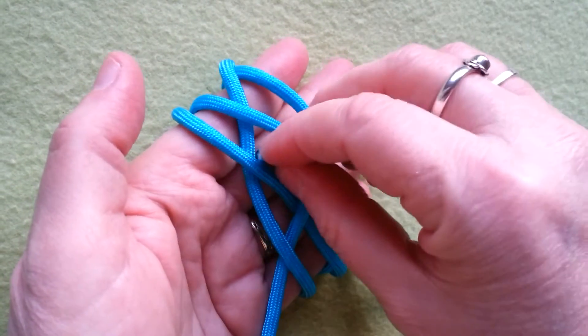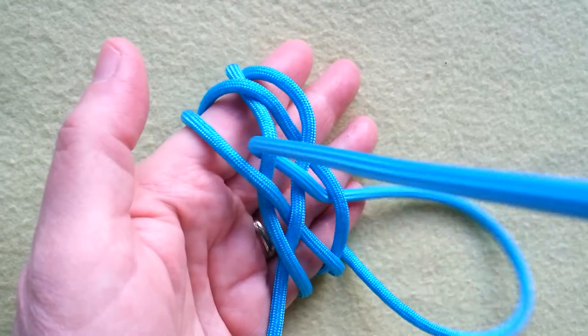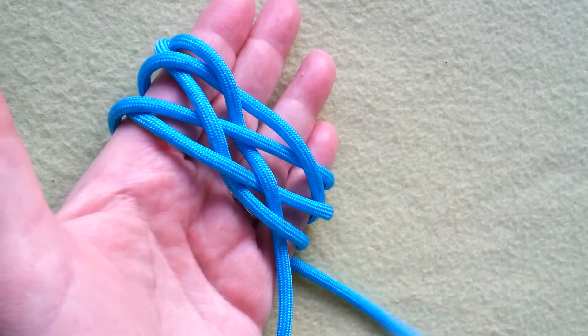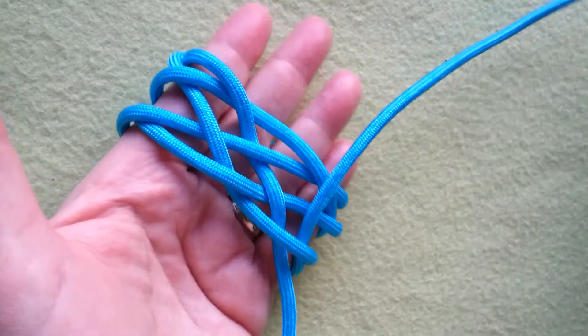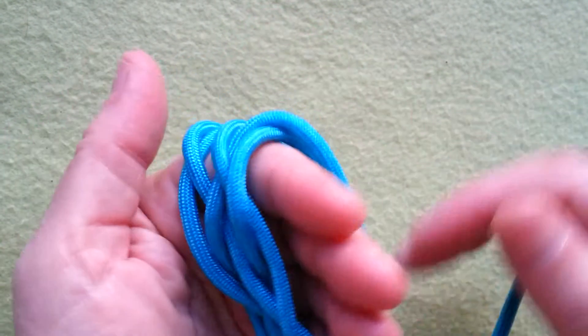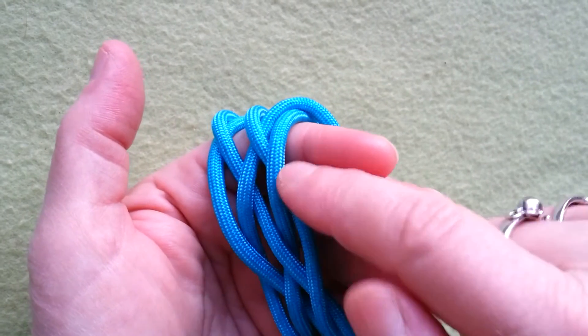So if we weave this in, go round and meet up, we then have two, four, five — one bight, two bights, three bights.